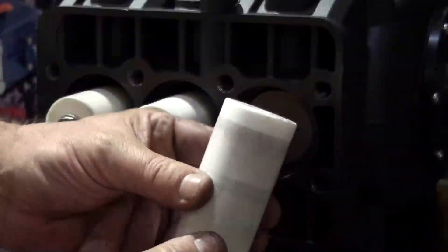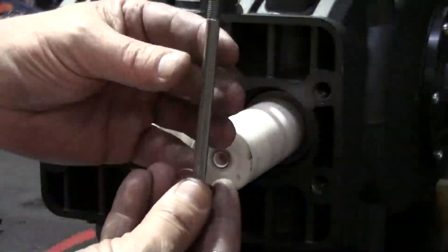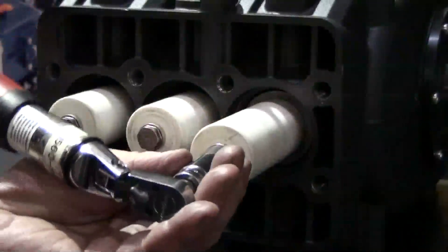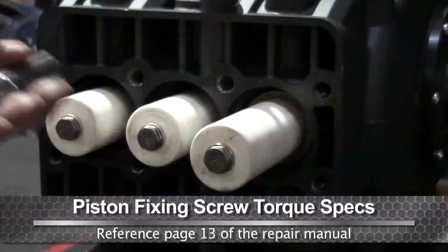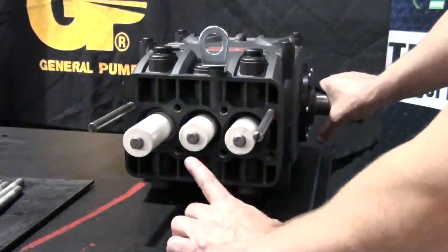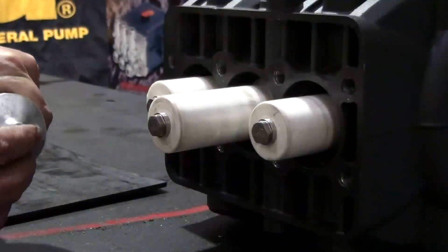Install the plunger into the piston guide and install the bolt. Tighten the bolt with the torque wrench using the proper specs. Install and thread the support pins. Rotate the crankshaft so the center plunger is at its outermost point, leaving the other two plungers staggered. Apply packing lubricant to all of the plungers.